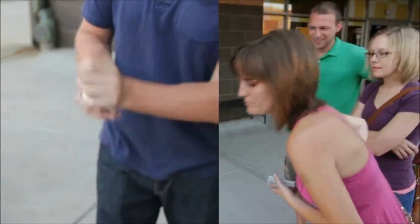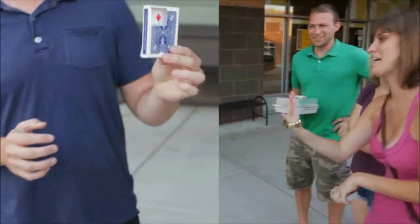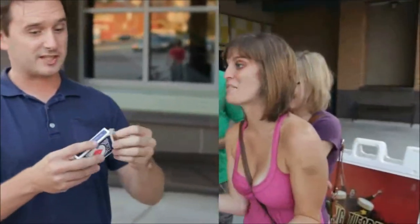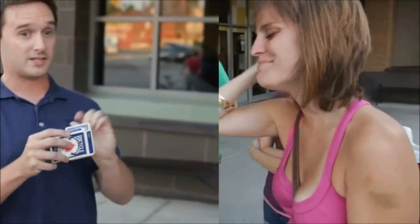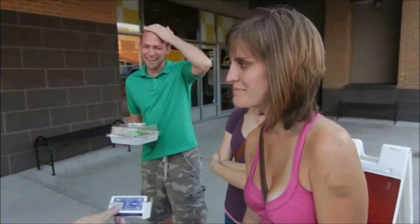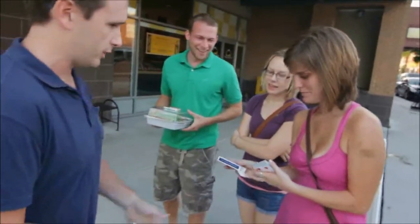Watch the card case carefully — don't take your eyes off of it. When I show you that the three is actually inside the card case. Not just any three, by the way — it's actually got your name on it. Do me a favor, please check out the card box to make sure there's nothing tricky, unusual, or strange. I can take the deck back.